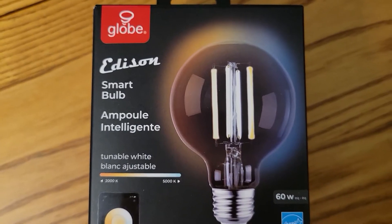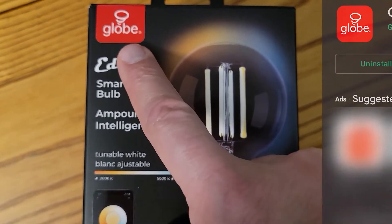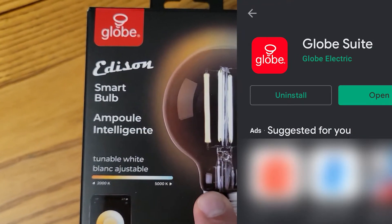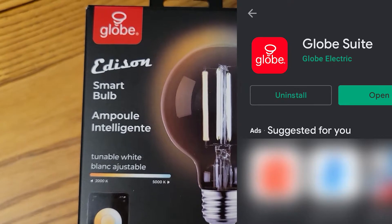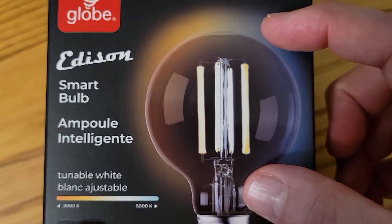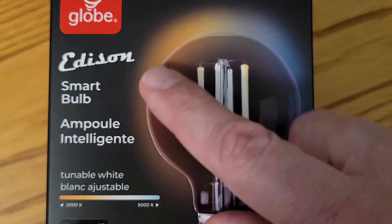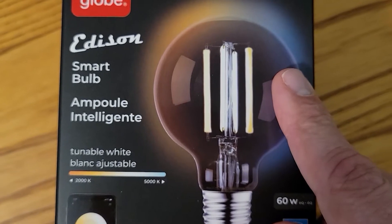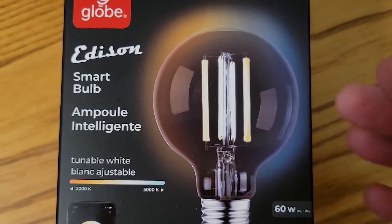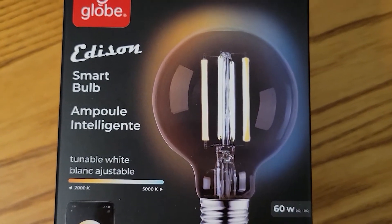If you don't have one of those devices, you can use the Globe Suite application available for Android and Apple phones to control the bulb. It also gives you the ability to schedule when it's coming on and going off — warm light in the morning, bluer light towards the end of the day, or even have it come on while you're on vacation. Lots of ability within the app, so let's open the box and take a look.